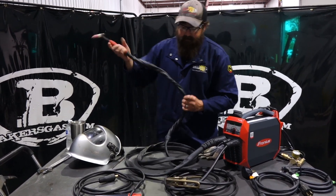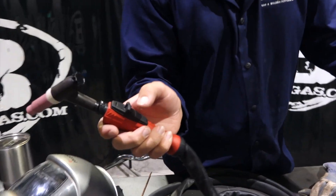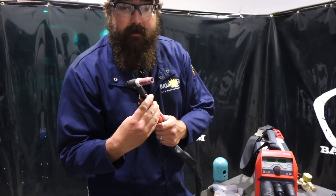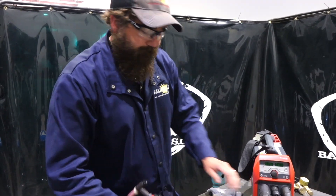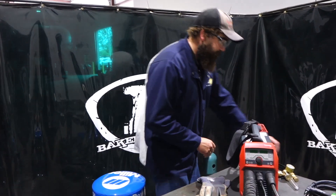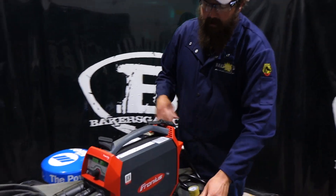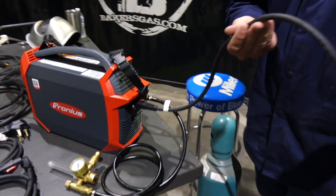Fronius has the TIG torch with the amperage control built in. This thing is foot pedal compatible, and you can get the torch with the LED light, or you can get CK torches that will retrofit to this unit. On the back side, it comes with a regulator, a little strap, and we've got the 110 unit plugged in.